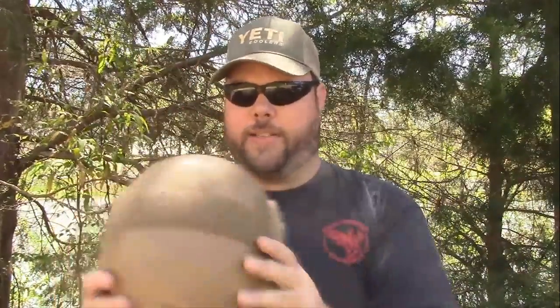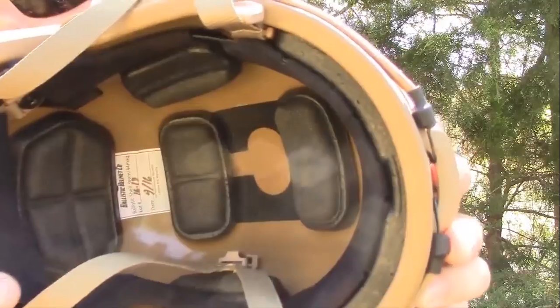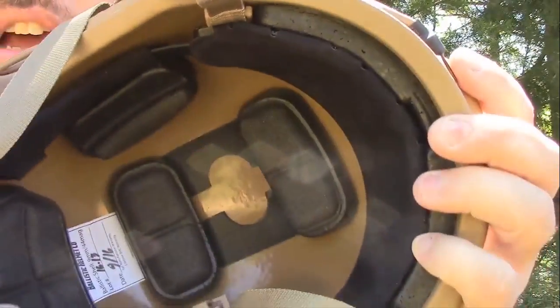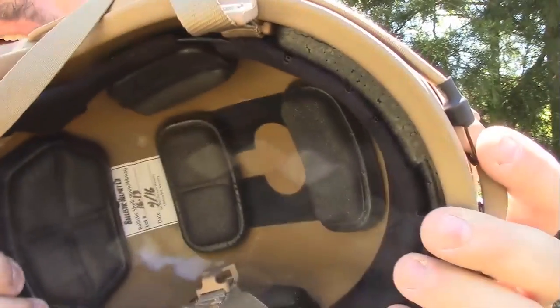It's got Velcro right here across the top, the back, and on the inside. There's Velcro on the inside as well. All of these little pads and cushions are removable and you can adjust them however you like.